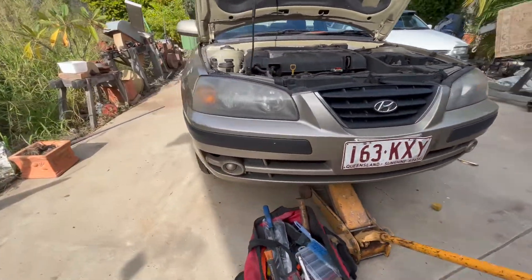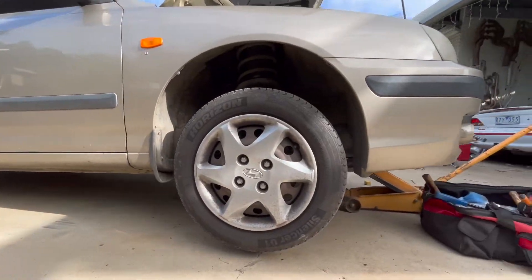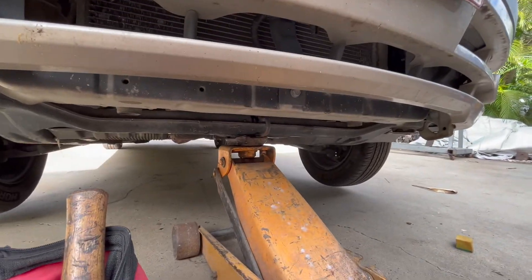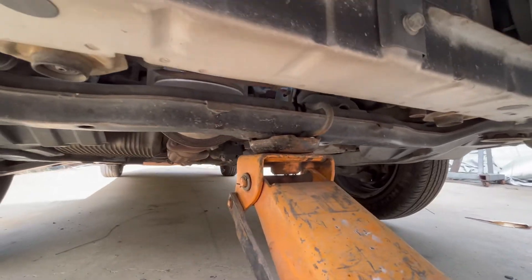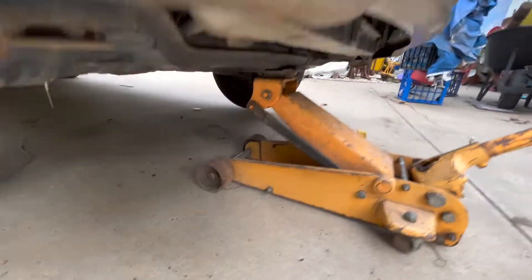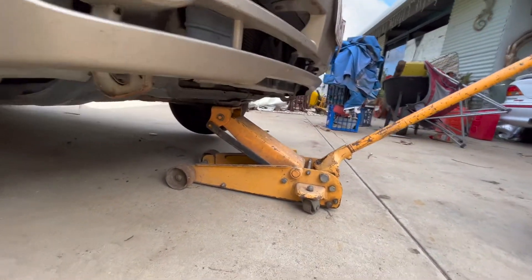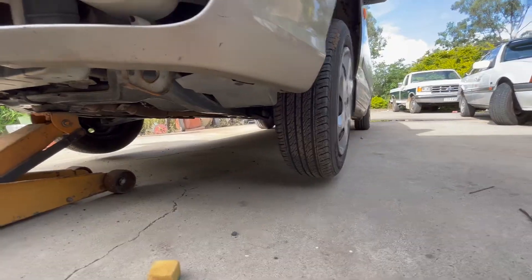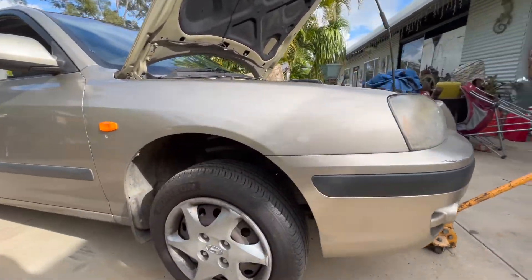Today we're doing brakes on the shitbox - changing the brake pads. This applies to any shitbox. First thing you want to do is jack the car. You can do both sides at once using the jacking locations to get both wheels off the ground. If you don't have chassis stands, just don't lie under the car. Never trust hydraulics - that's probably one of the first rules of mechanics.